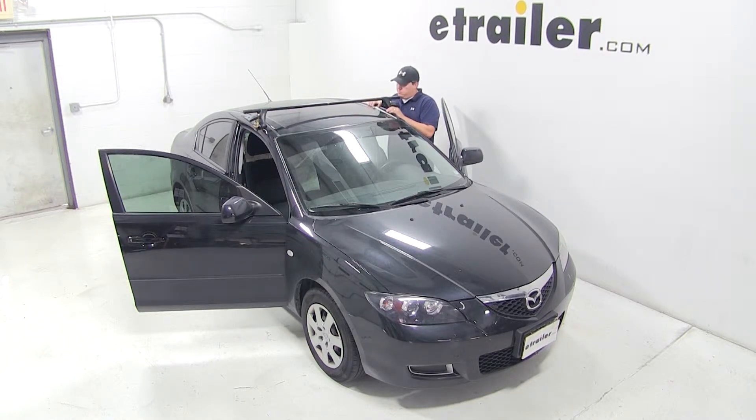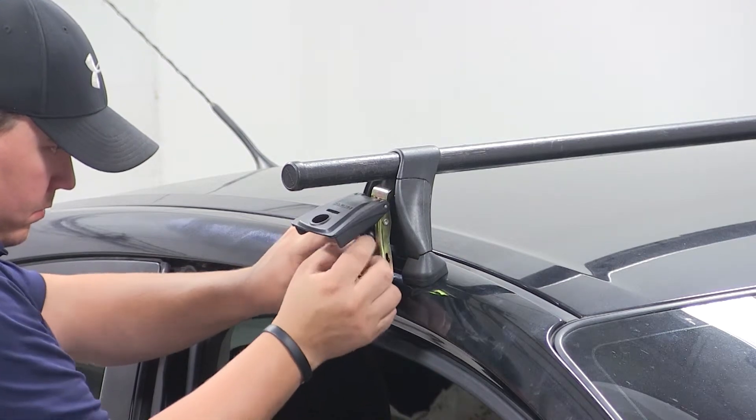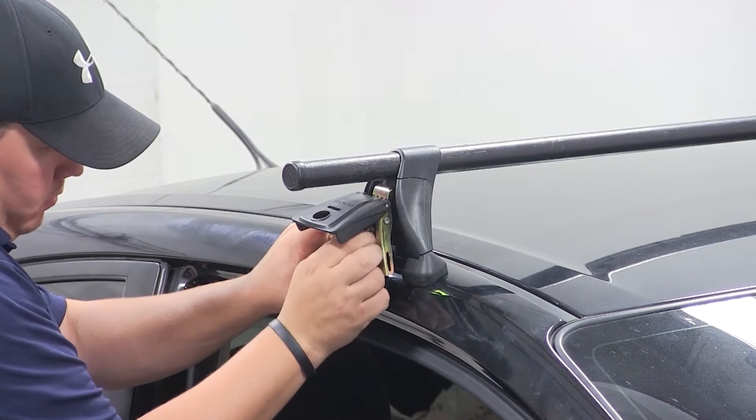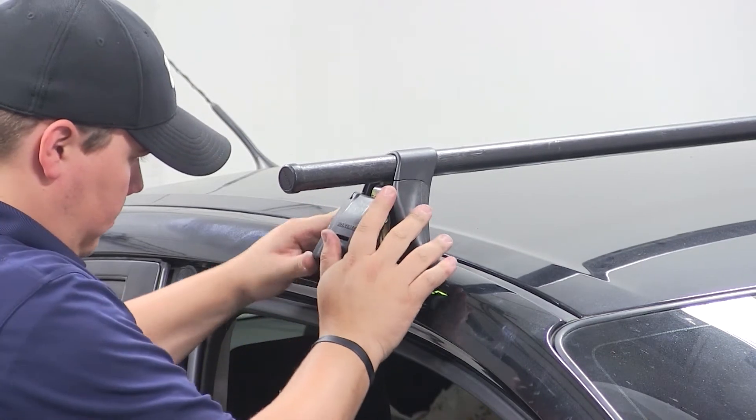Once we have the bar in place, we can open up the foot pack and tighten down the thumb screw. We'll do this on both sides. Then we can close the lid, which will secure our clamp around the roof line of our vehicle.